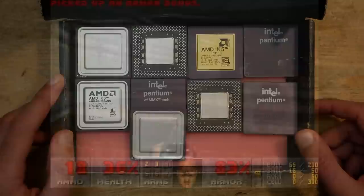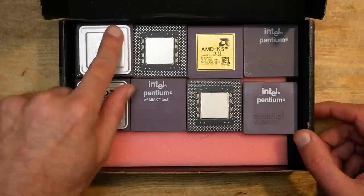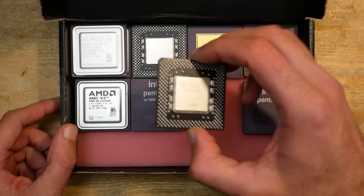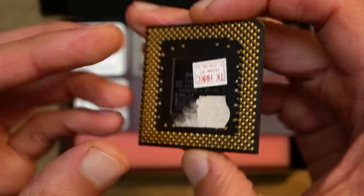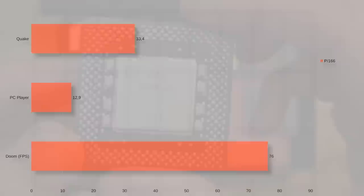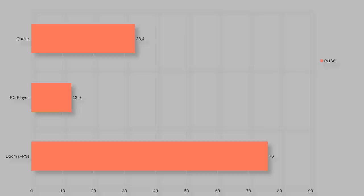The last part ended with a working AMD K6-2 400 in this mainboard, but during my tests I went step by step and tried to answer as many interesting questions as possible. I started with the CPU officially supported by this mainboard at launch: the Pentium 166 non-MMX. I reduced the benchmarks to three widely used results for a good overview of relative performance. With the Intel Pentium 166 I got 76 fps in Doom, 12.9 fps in the PC Player benchmark, and 33.4 fps in Quake. All Quake results are in VGA 320x200.